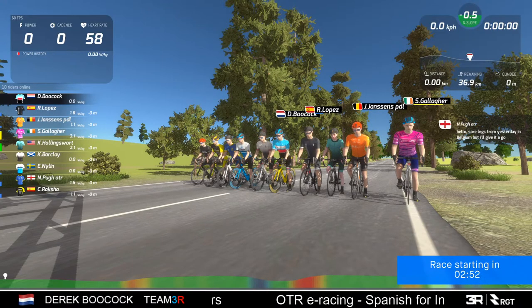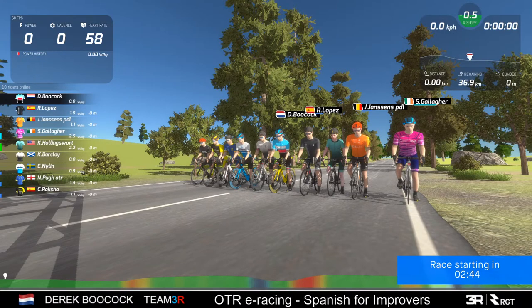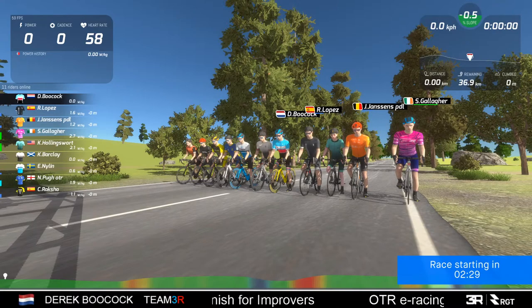Good evening everybody and welcome to another OTR eRacing special. Today it's the Spanish for Improvers, which is a four watt per kilogram capped race. We've got 10 riders signed up so far, hopefully a couple more before the race starts. Oh, there's another one turning up.